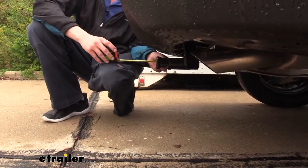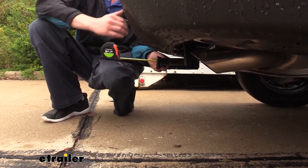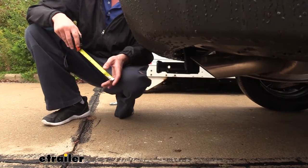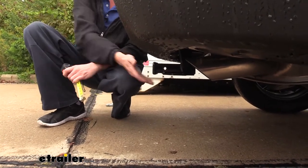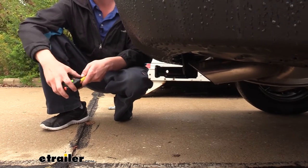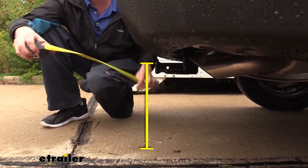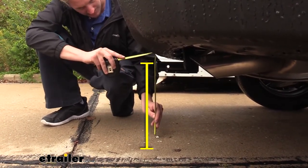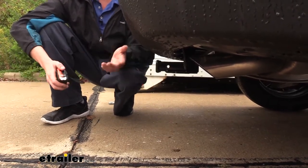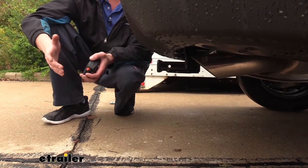Now I've got some measurements for you to help when deciding on accessories. From the center of the hitch pin hole to the edge of the rear bumper it measures about five inches. This is important when determining if any of your folding accessories can be placed in the upright storage position without contacting the bumper. And from the ground to the top inside edge of the receiver tube it measures about 13 inches, which is important when determining if you need a drop, rise, or raise shank on any of your accessories.